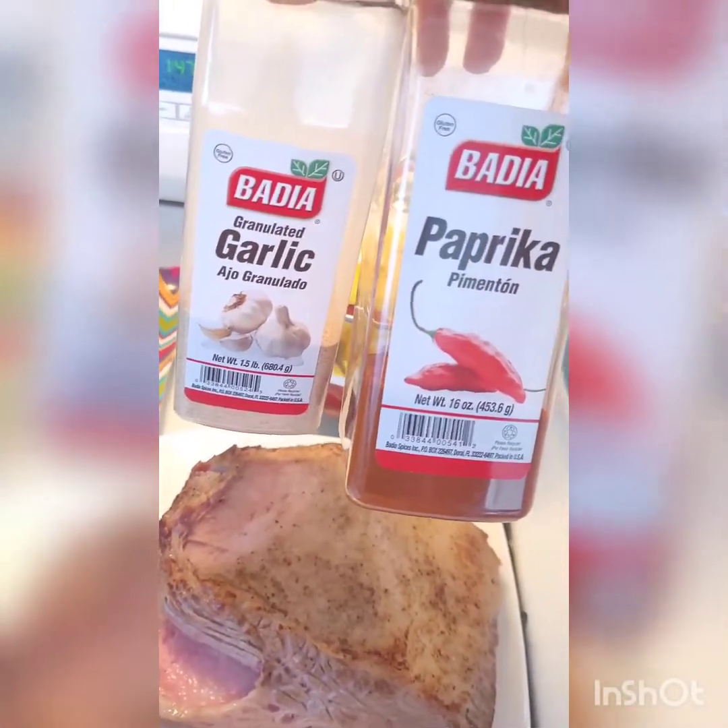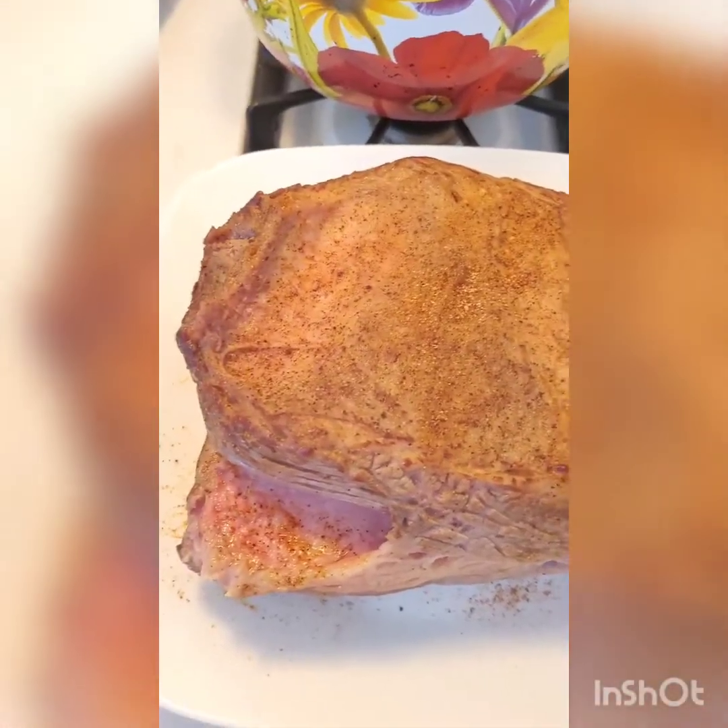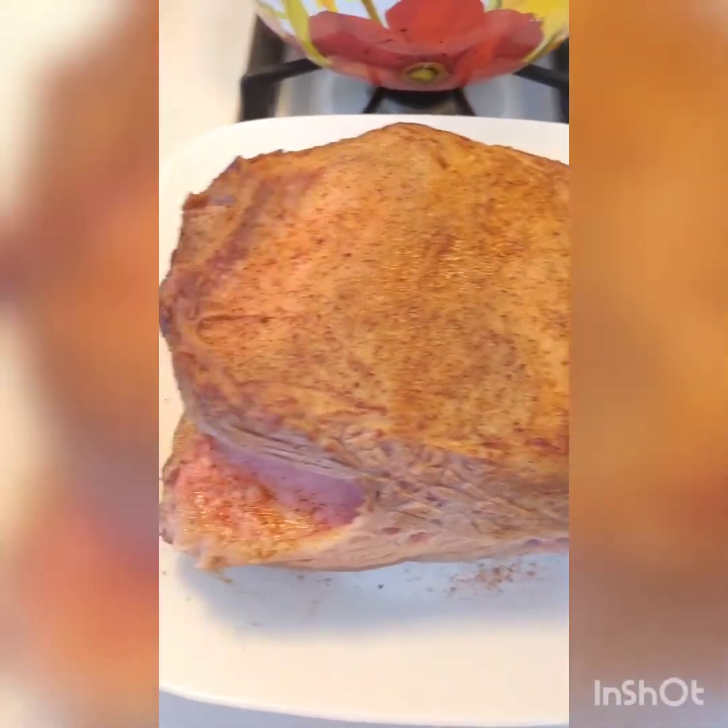Carefully rub your brisket with some garlic powder and paprika. Now set your brisket aside until we're ready to use it.